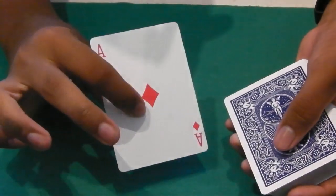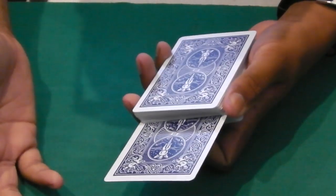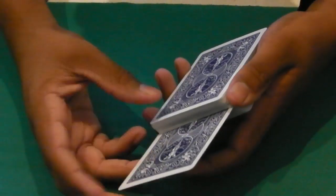So let me show you how to do this. You want to take your Ace, as you riffle down the pack, keep it in the deck. Now for this you have to know how to do a Swing Cut, which I'm going to show you a brief tutorial.